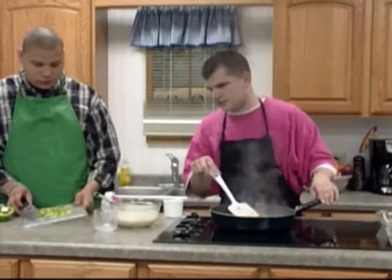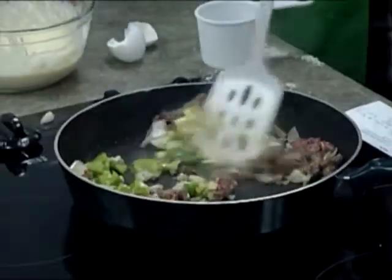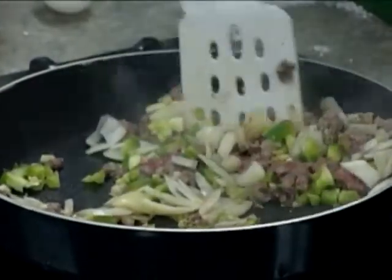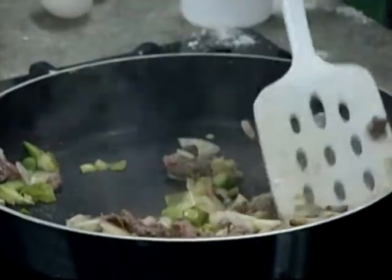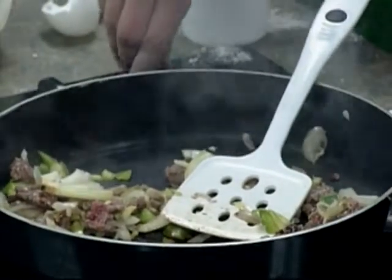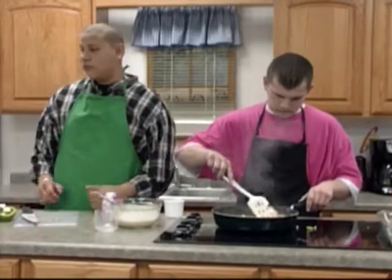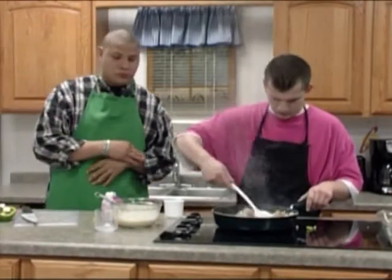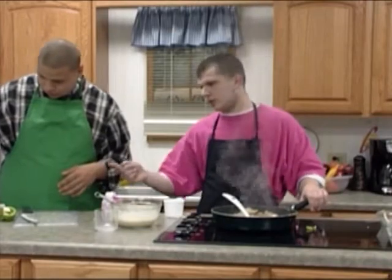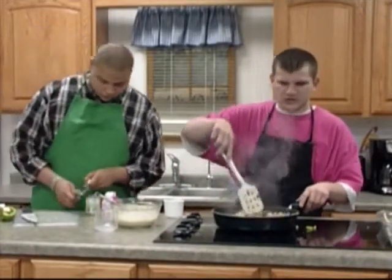Put the green peppers on and turn the heat down. Oh, that smells good. Start with the cans — we've got black beans, corn, and tomato sauce. You're going to put the tomato sauce in first.